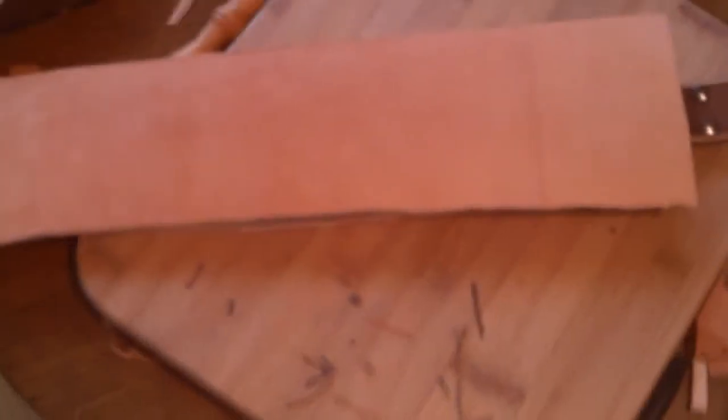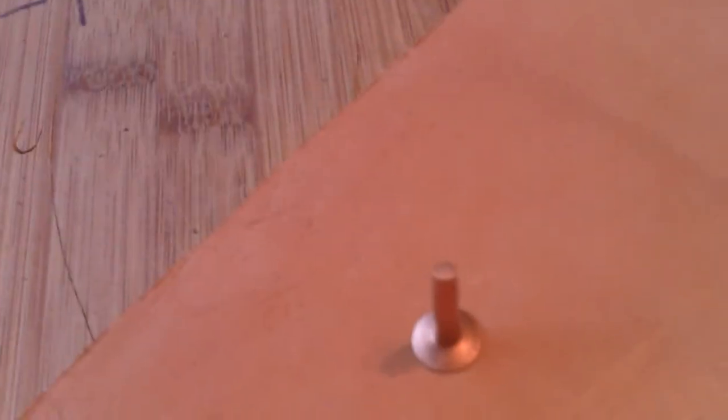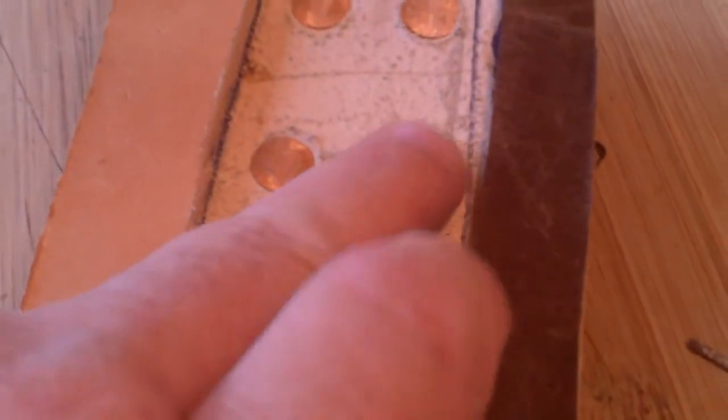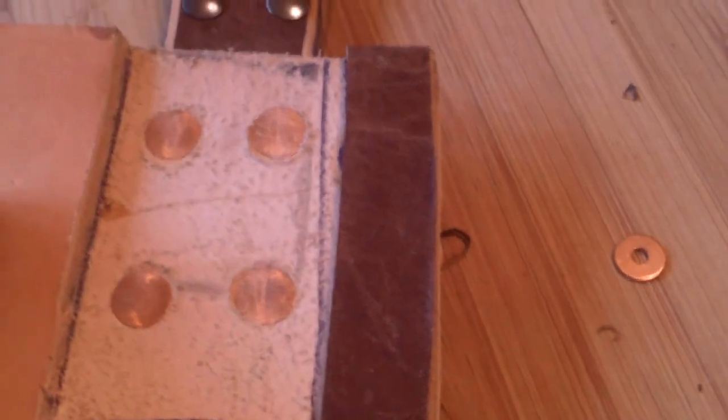I've got an idea this time. Rather than stitch it, I'm going to take these copper rivets — let me get you up here a little bit better — and I'll put that through there. And then this washer goes on it and then you rivet it into place. And you can see I've done that to hold this main hanger on. I countersunk these with a big drill so that they won't scrape the knife all up.